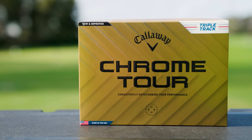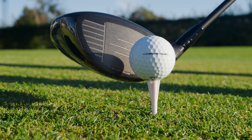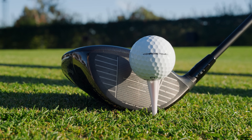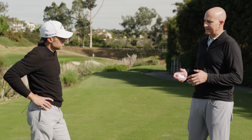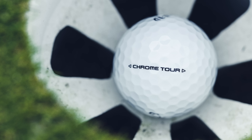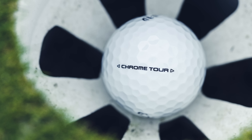So now we're into Chrome Tour. Who's it for? The Chrome Tour is going to be for the better player seeking a golf ball that feels slightly softer than the firmest tour golf balls — definitely in the tour space — seeking a little less spin. They could be looking for less spin because they want more distance, or because they spin the ball too much with their irons and are losing distance and performance.